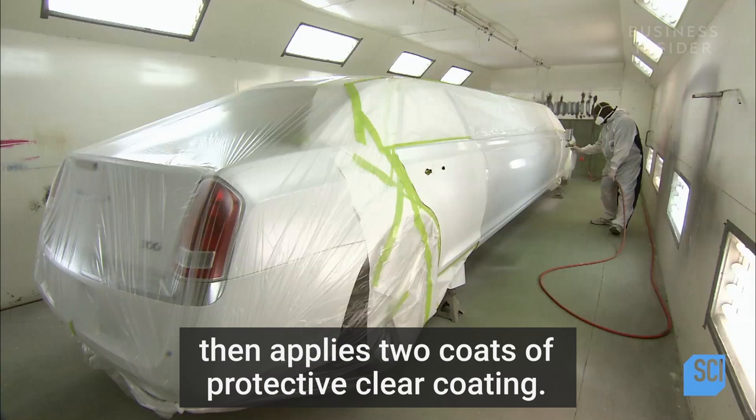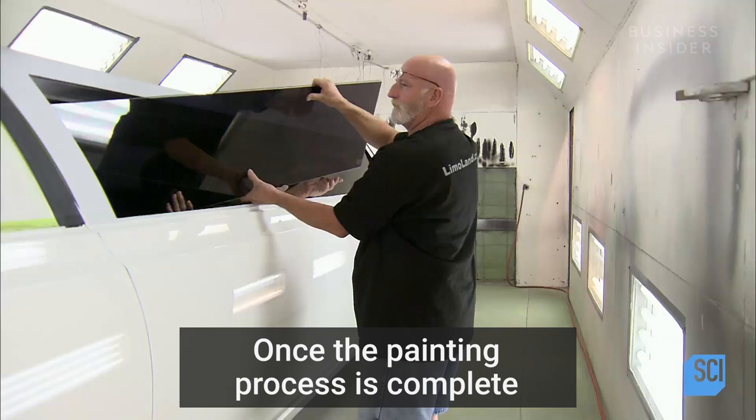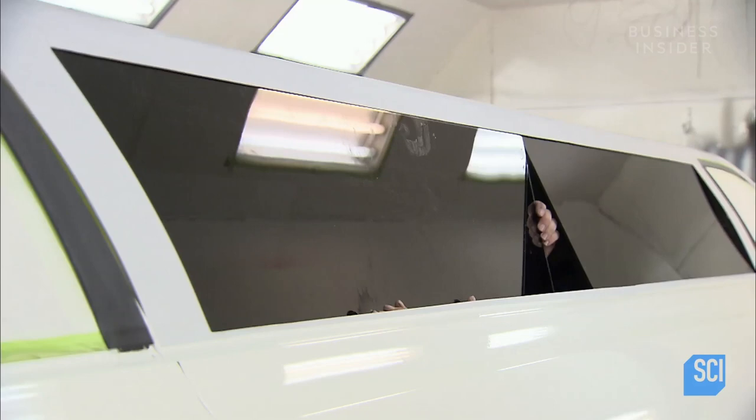A worker sprays on three coats of paint, then applies two coats of protective clear coating. Once the painting process is complete, workers install the laminated safety side glass.